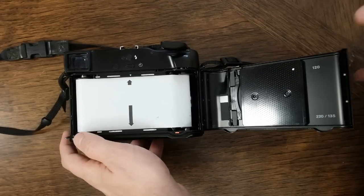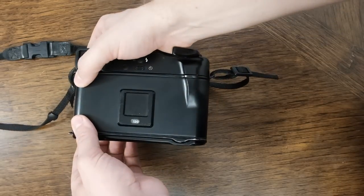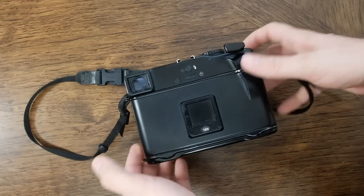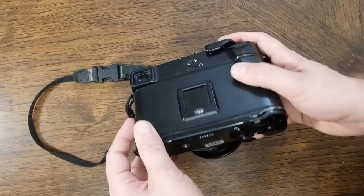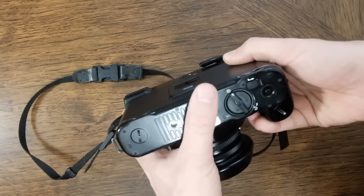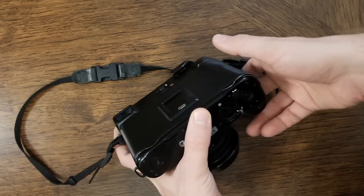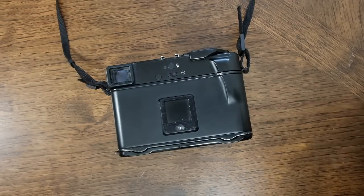Advance the film until the arrow on the load indicator matches up with the arrow on the camera. Once it's in the correct spot you're ready to shut the film gate. Advance it until it stops. If you closed the dark slide for the lens, you need to take the lever and pull it down to the right to open it back up.